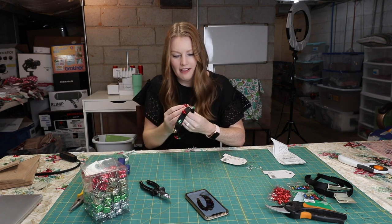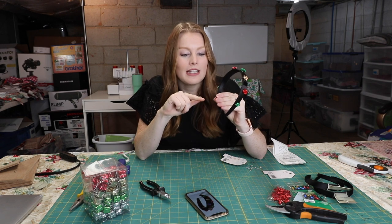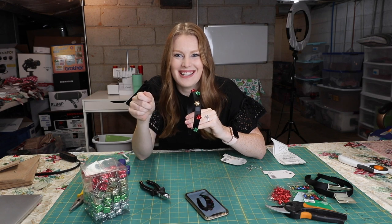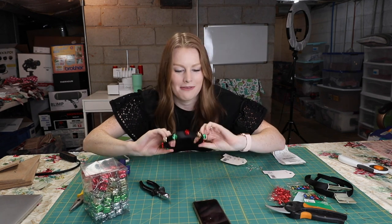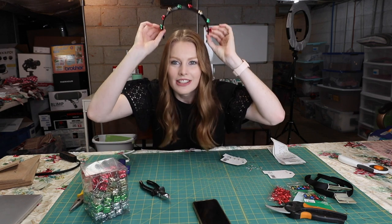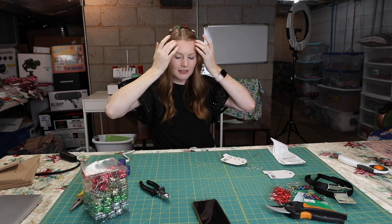I think this is our last one to do. Once this one dries, we're going to try it on and see what it looks like. Final results — and that took like five minutes to make!